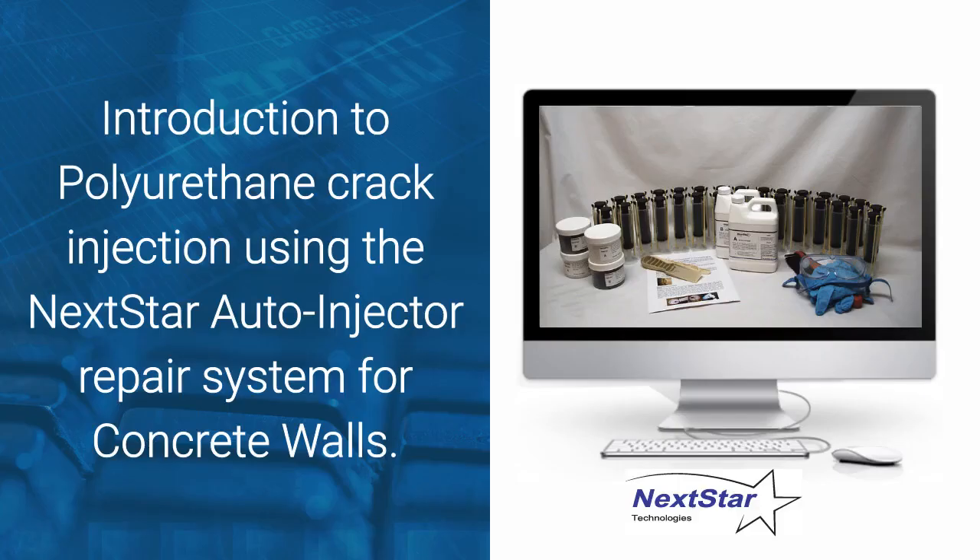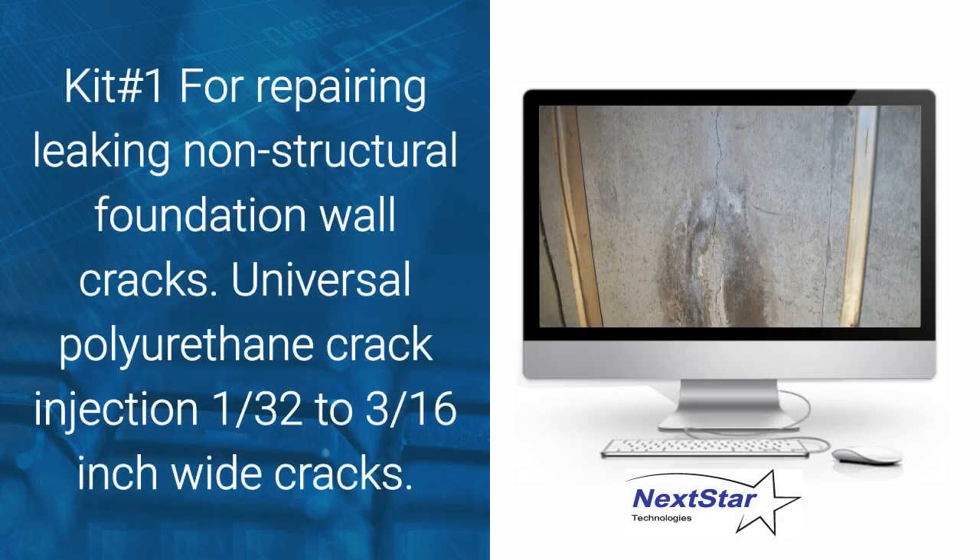Introduction to polyurethane crack injection using the Nexstar Auto Injector Repair System for concrete walls. This is Kit 1 for repairing leaking non-structural foundation wall cracks — a universal polyurethane crack injection kit designed for cracks from 1/32nd to 3/16th of an inch wide.